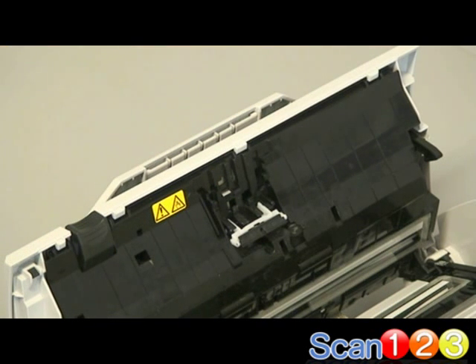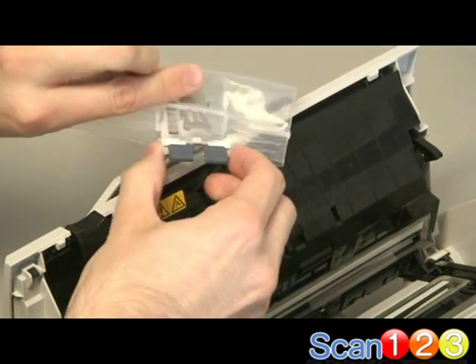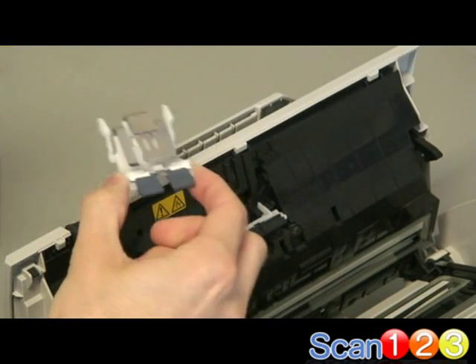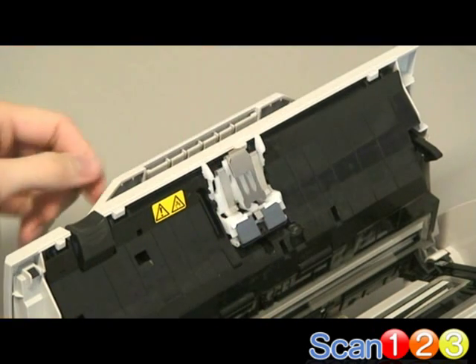Now we'll put the new part in place. Set the replacement pad assembly where the first one came from, then gently but firmly push it into place.